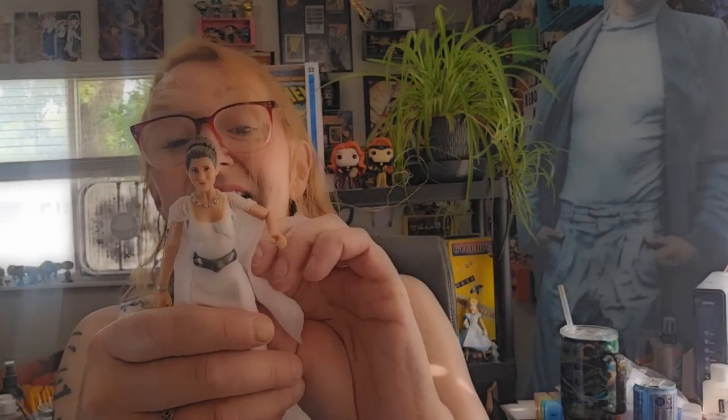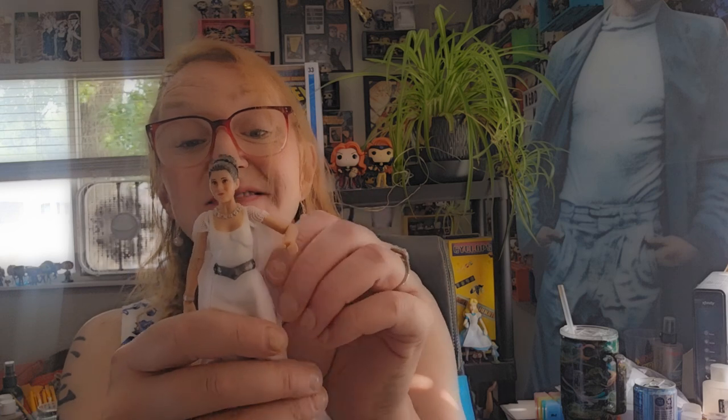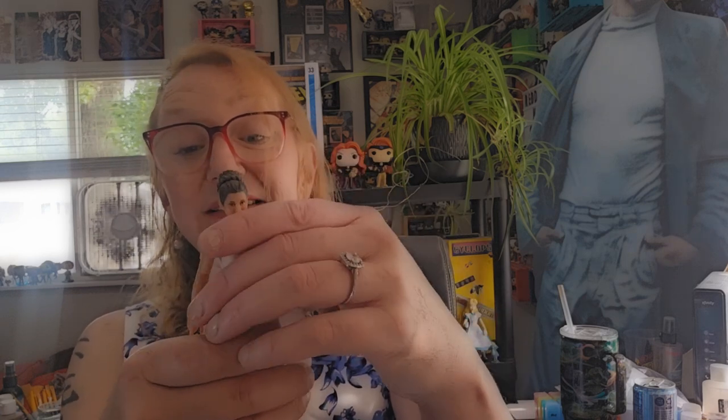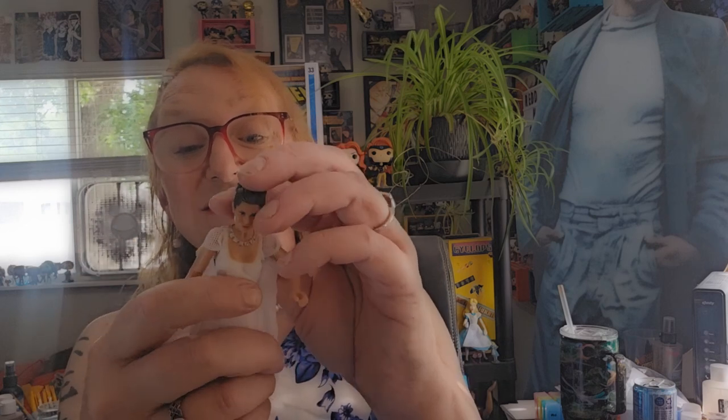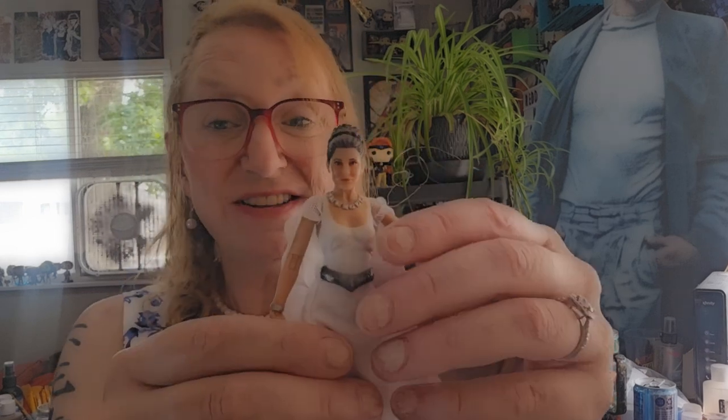Now, I love that Hasbro uses actual cloth on their Star Wars figures. It would be kind of neat if they incorporated that into other lines that they do, specifically Marvel Legends.